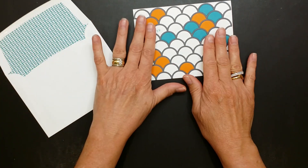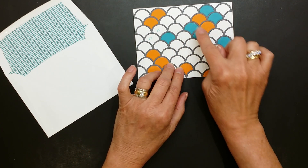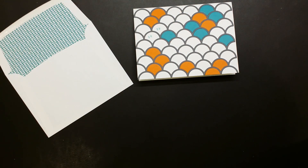Let me show you how simple this is. A side note: when you cut and crop the Bermuda Bay and the Tangelo Twist, you can just do a strip of it with the die. Let me show you the die.